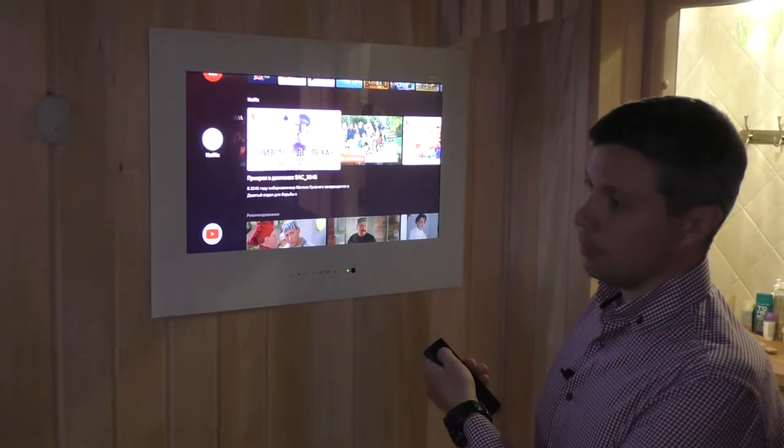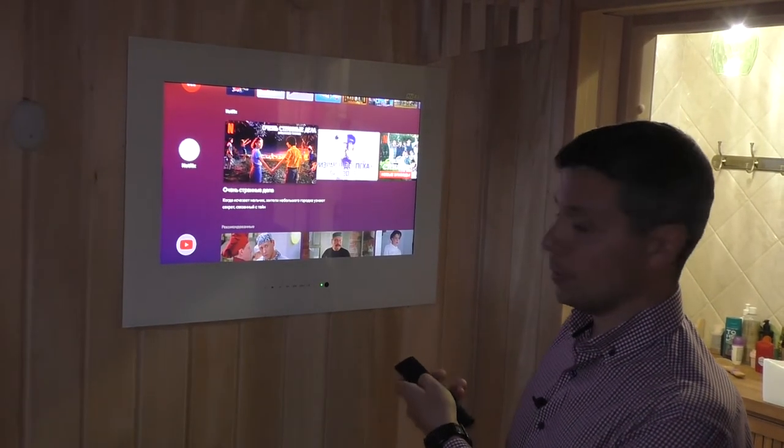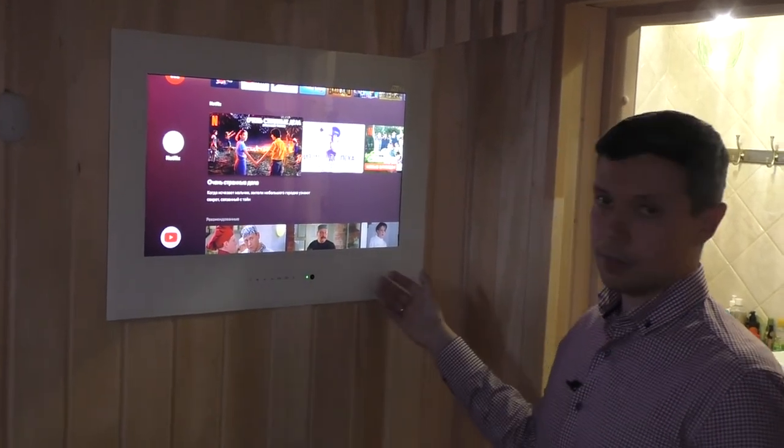You can also connect regular digital TV or listen to music. This model can be produced in white frame, like this unit, or in black frame, or full mirror.